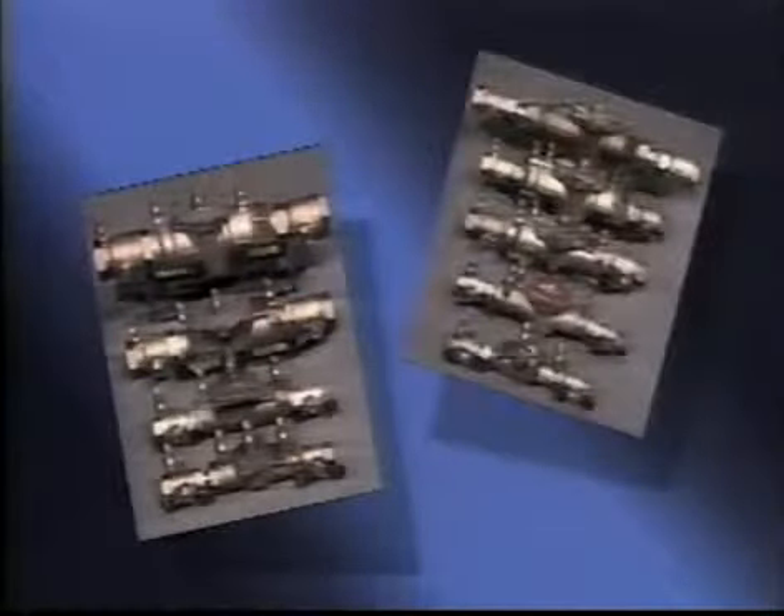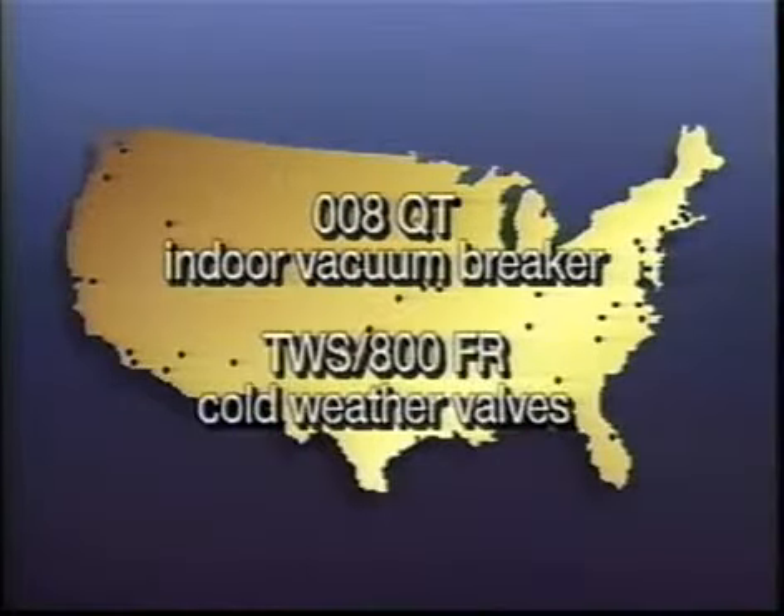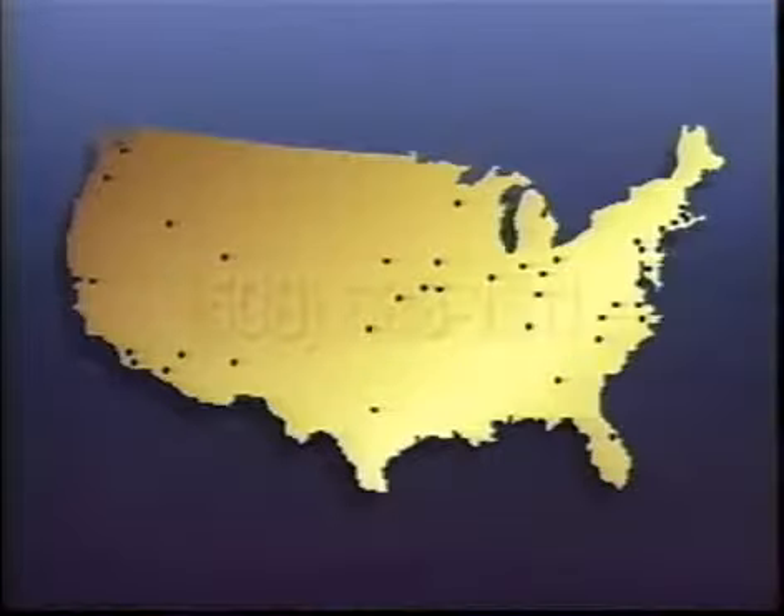If you have questions on the 007, 009, or other Watts Regulator products, such as the 008 QT Indoor Vacuum Breaker or the TWS and 800FR Cold Weather Valves, please do not hesitate to contact your local Watts Regulator agent, local wholesaler, or the factory at 508-688-1811. Thank you.